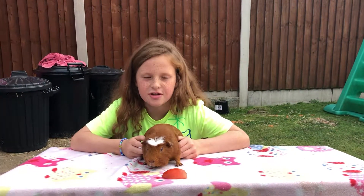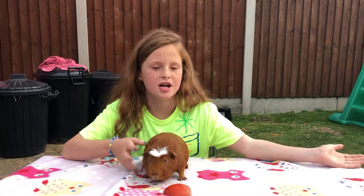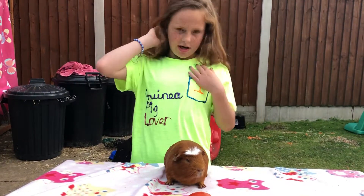I just thought I'd show you the brand new t-shirt we made. You can make this out of a plain t-shirt and lots of fun fabric paints. It's my guinea pig lover shirt.